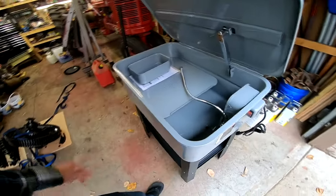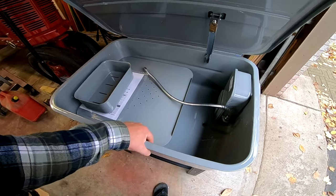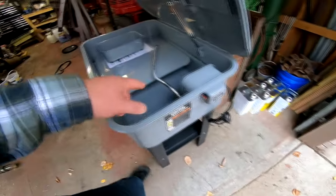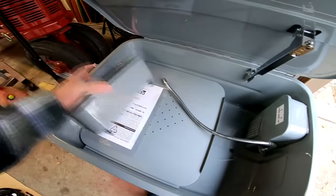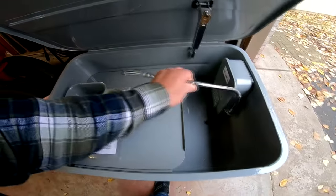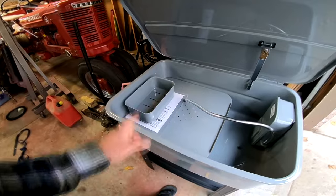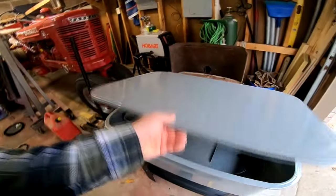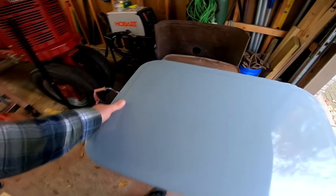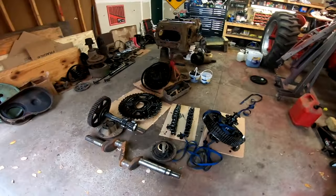We ran out to get a parts washer — got this from Harbor Freight. Seems pretty decent. It claims to hold 20 gallons, but I'm going to say it's probably closer to 10 gallons. I've got 5 gallons of mineral spirits I'm going to put in here, and then we'll fill the rest of the way with diesel fuel. I've got some gloves and a brush coming — I ordered a stiff bristled wood handled brush for this. It's fairly heavy duty, so that should help a lot in cleaning parts.